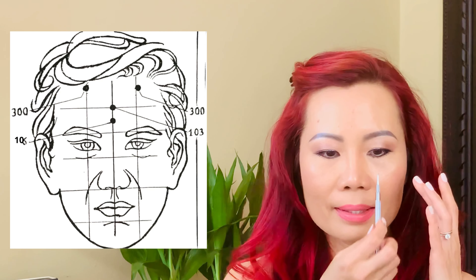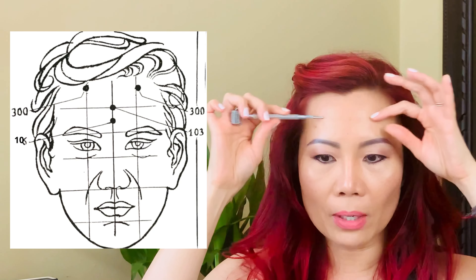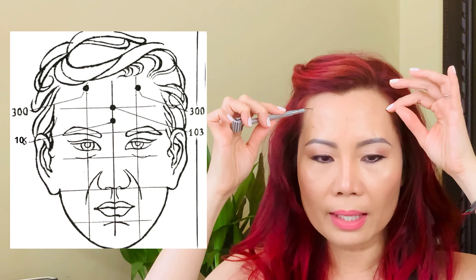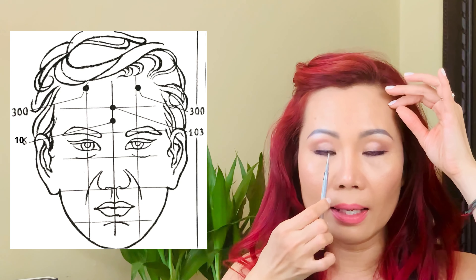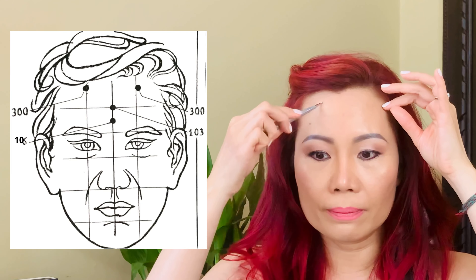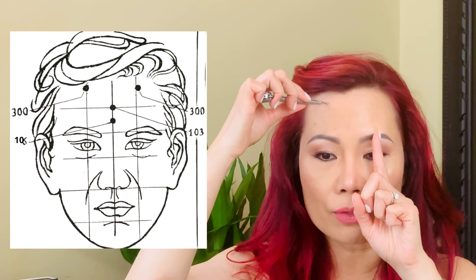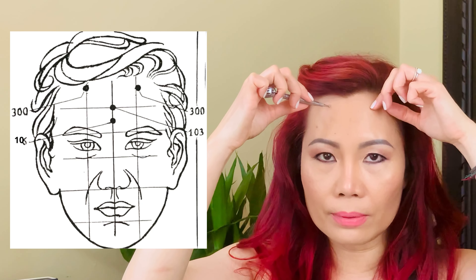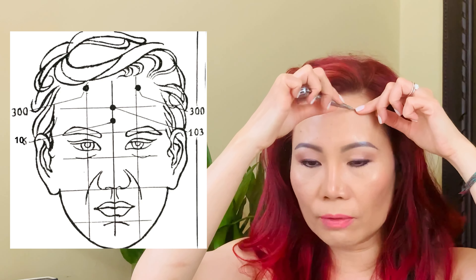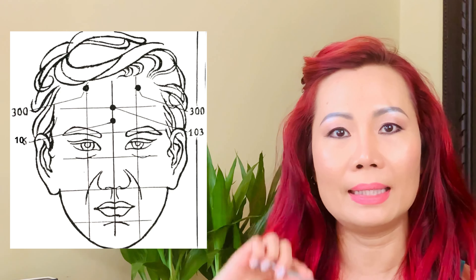The last forehead gate point is number 300. If you horizontally divide this forehead area into four equal parts, the top horizontal quarter is where number 300 sits. From the center of your pupil, draw a line straight up to meet that top horizontal line — that's number 300, and it's the same on both sides. Do three pushes on each side. That completes the gate opening.